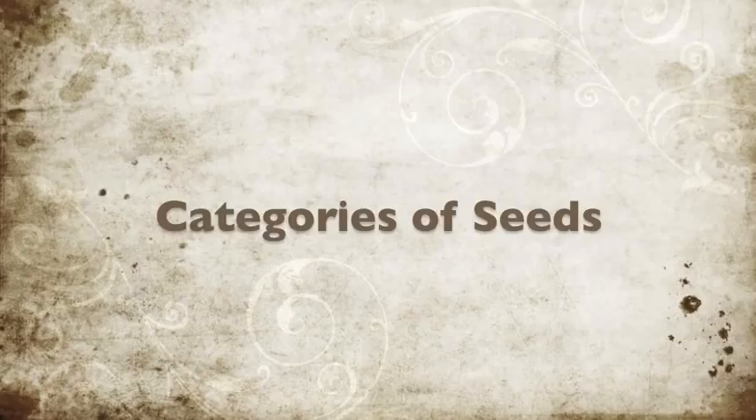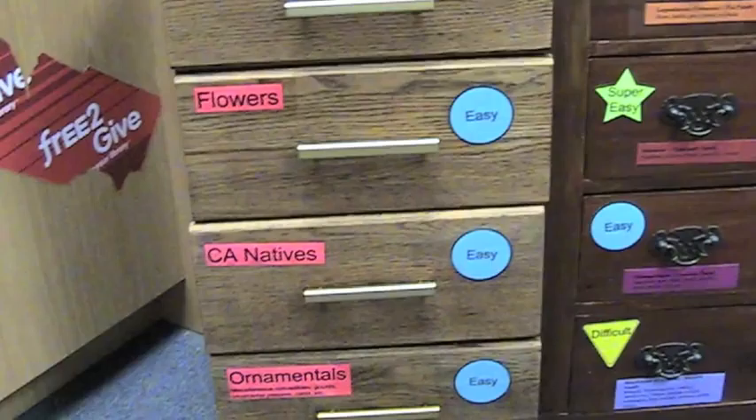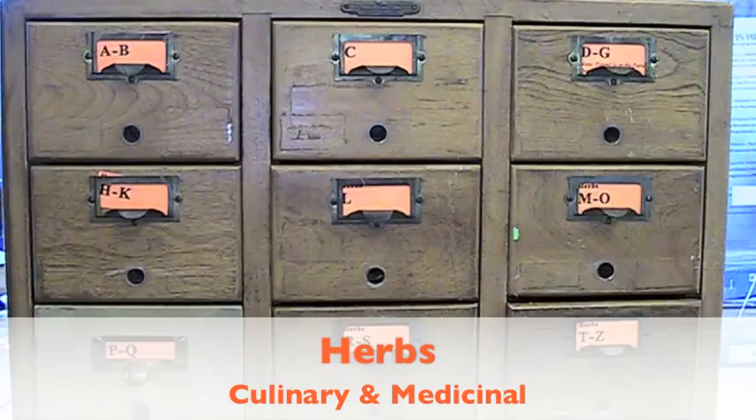So let's get started. First off, how is the library organized? We have three categories of seeds, and they're in three separate cabinets. The first cabinet is an ornamentals cabinet, which includes non-edible flowers, California natives, as well as other types of ornamentals, such as gourds.